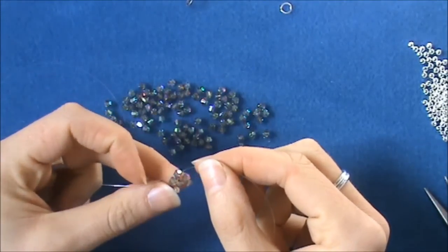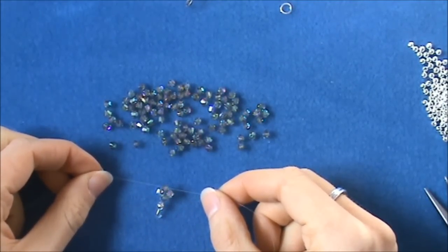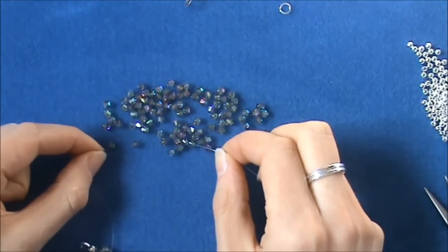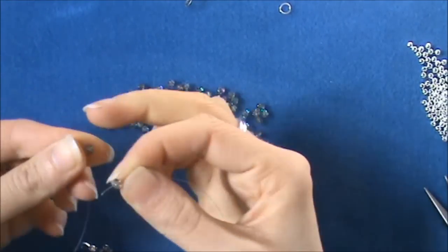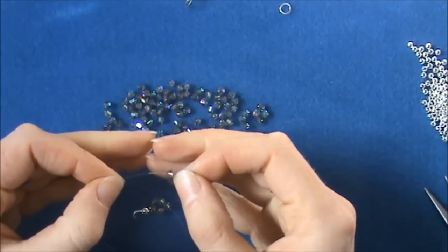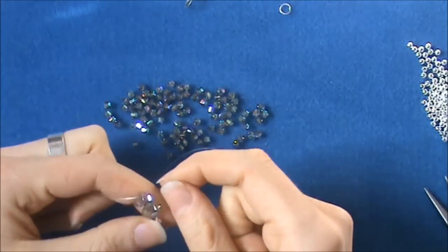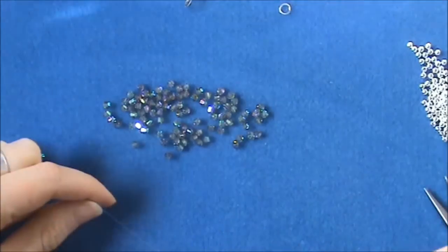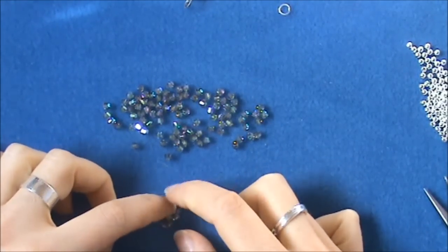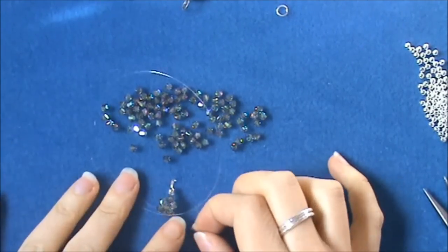This square has right angles, hence where the name right angle weave comes from. It's a really effective design that often looks far more complicated than it actually is. Now we continue in the same way repeating the two steps: thread one bead on either side, let those drop down, then pick up a new crossover bead — just two steps repeating. Pull that down and you can start to see the pattern build up. If it gets a little bit loose you can just pull the threads up and get your tension nice and tight. Keep going until your bracelet is long enough.